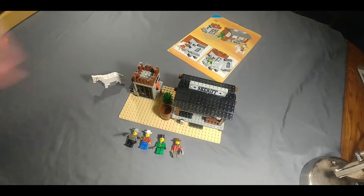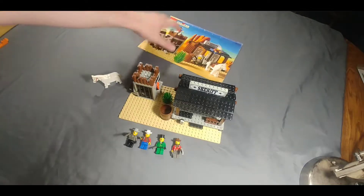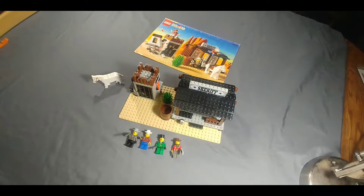All righty guys, here's the Sheriff's Lockup set all finished. I'm pretty sure I built this on a live stream before, but I thought I'd do a speed build for you guys so you can see it all go together real fast and smoothly for the most part.